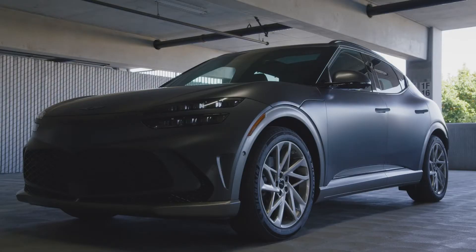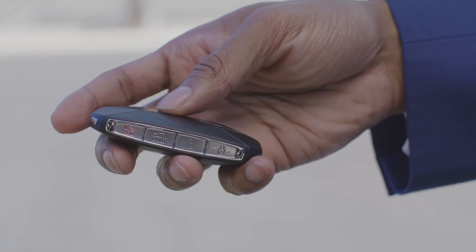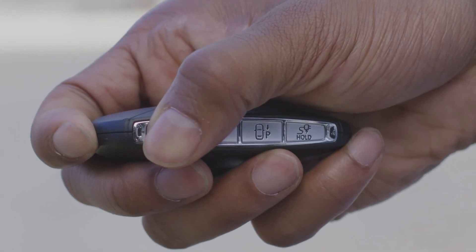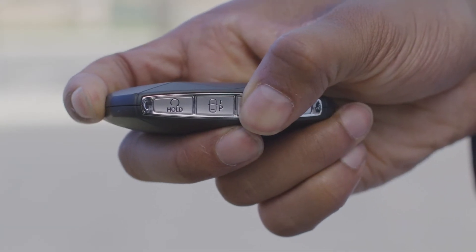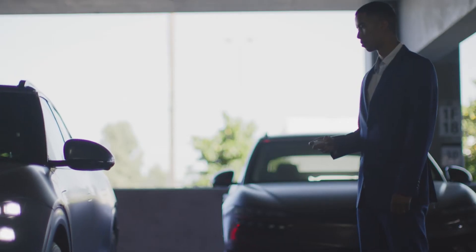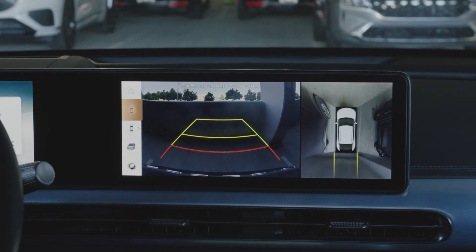If the vehicle is already parked and off, approach and press the door lock button on your smart key to lock all doors. Then press and hold the remote start button within 4 seconds to start your GV60. Press and hold either the forward or reverse buttons on your smart key to move the vehicle in or out of the parking space. Note that forward or reverse parking distance functions will automatically be activated as well.